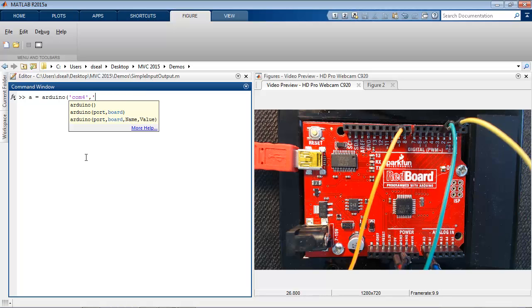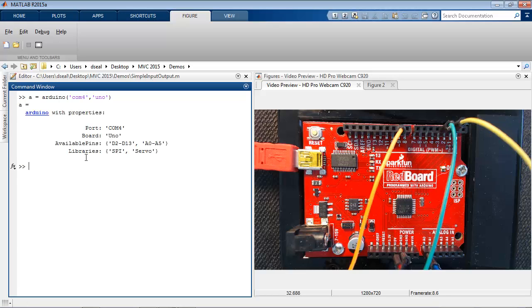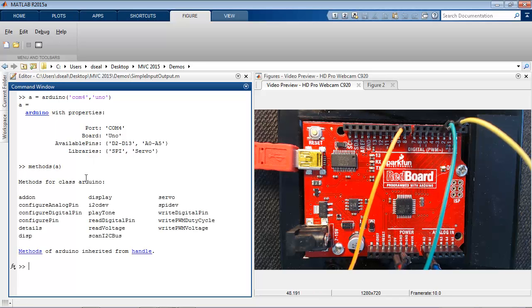If you don't know the port, you can find it from the device manager on Windows. The Arduino function returns a variable that represents the Arduino board. It has properties for the available pins and libraries. By looking at its methods, you can get a list of all the functions that work with this type of variable.